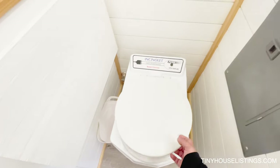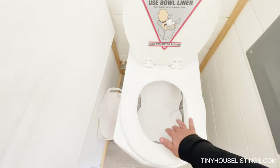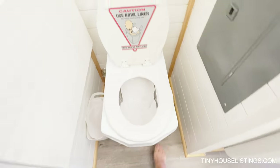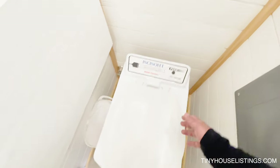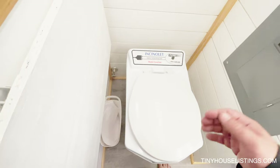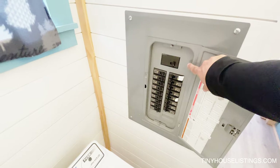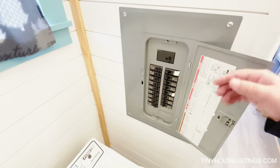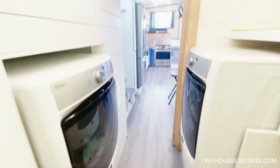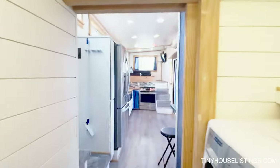The toilet itself is known as an Incinolet toilet, which uses a burning method for waste disposal. You do your business in these little coffee filters, press the button, the fan kicks on along with an internal burner. You usually have to empty it about once a month depending on use. The house does have a full electrical panel with a 100 amp hookup, so if you go to a permanent solution it's wired as such. There's also plenty of recessed LED lighting throughout the bathroom.